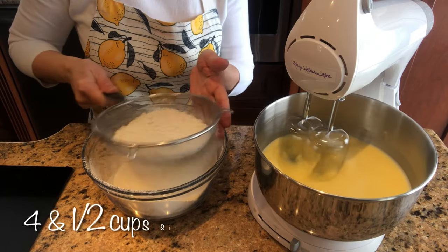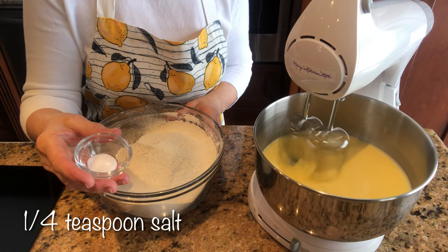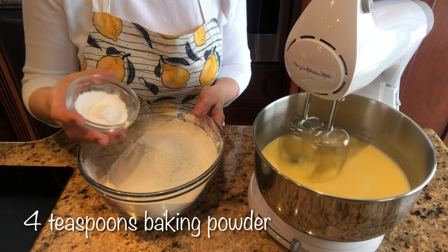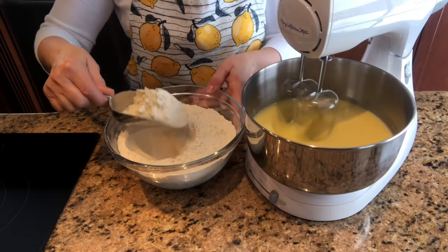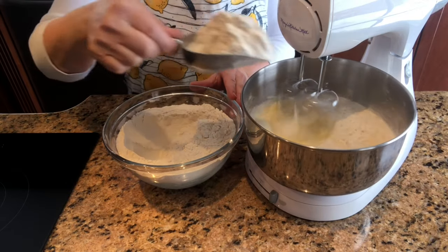In a large bowl sift four and a half cups of all-purpose flour. Add one quarter teaspoon of kosher or sea salt. Add four teaspoons of baking powder. Mix.